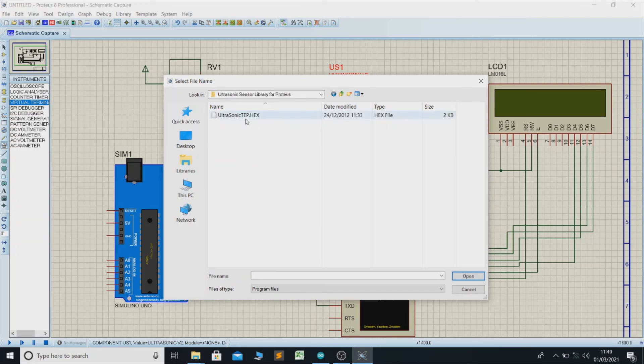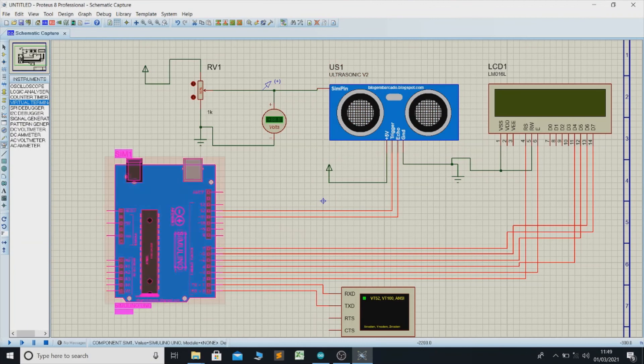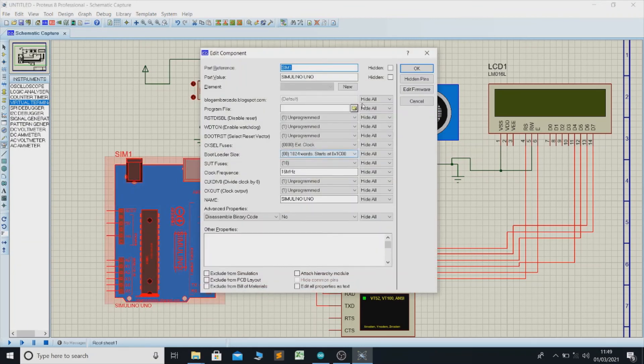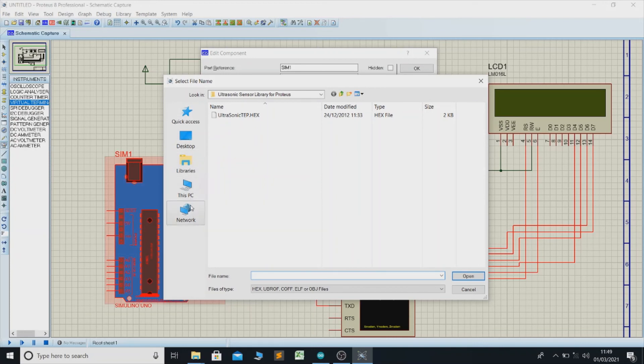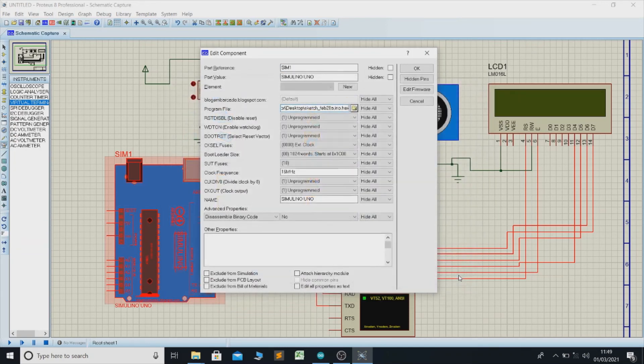This is the ultrasonic tp.hex file. Upload it to the Arduino. Choose the program files — I placed it on the desktop. Select the hex file and upload it to the Arduino.